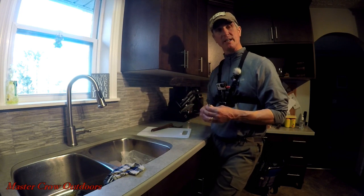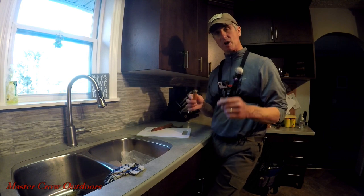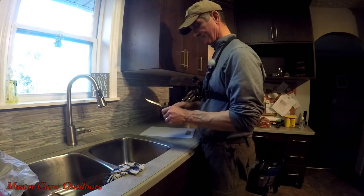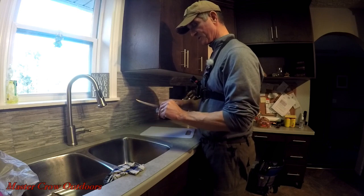The second thing we want to talk about is when you're cleaning fish, you need to make sure that you have a proper knife. Keep it nice and sharp. This one here is actually a filleting knife — it's specifically designed for filleting fish. It makes things a lot easier. Just making sure the knife is nice and sharp.